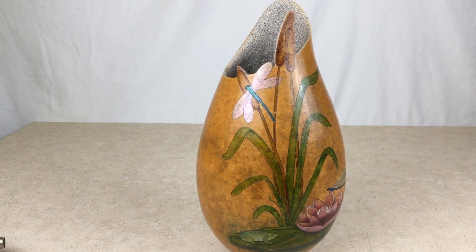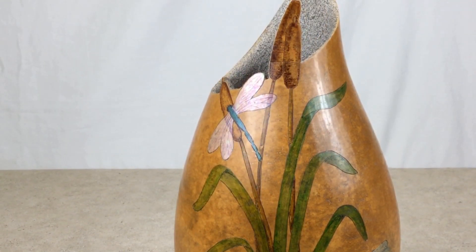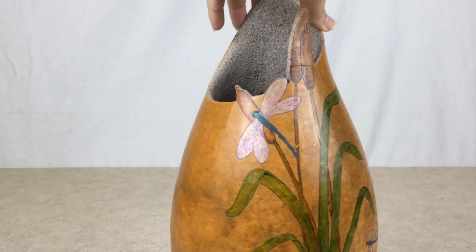The Fill-A-Point Burr works great for making intricate cuts around the rim. This art piece by Gloria Crane is a perfect example of the kind of cut you can do with your Fill-A-Point Burr.